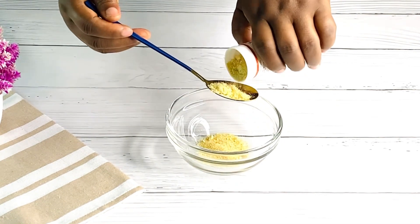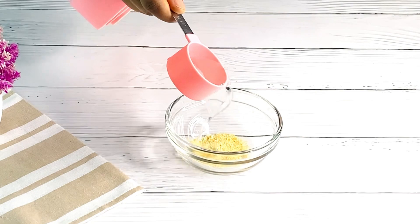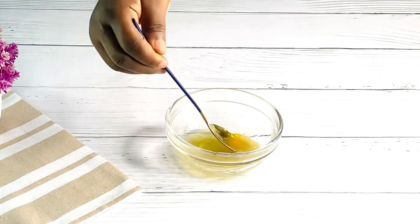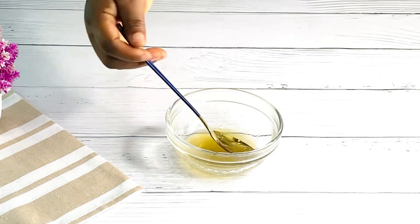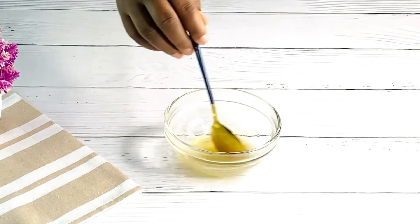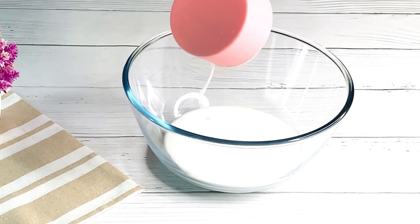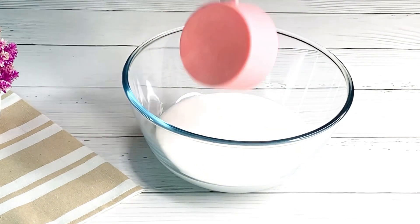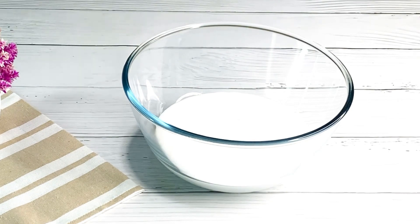I'll be using my stable whipping cream frosting. I have my gelatin here — I've added some warm water and I'll allow it to dissolve. Once nicely dissolved, I'll set it aside. Then I'll add in two cups of whipping cream and half a cup of sugar.